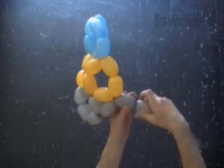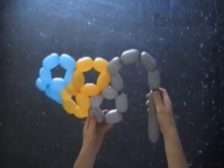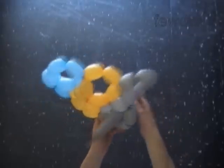Here we twist a chain of four gray bubbles. Now we lock both ends of the chain of the last five gray bubbles in one lock twist. We have made the third digit eight.